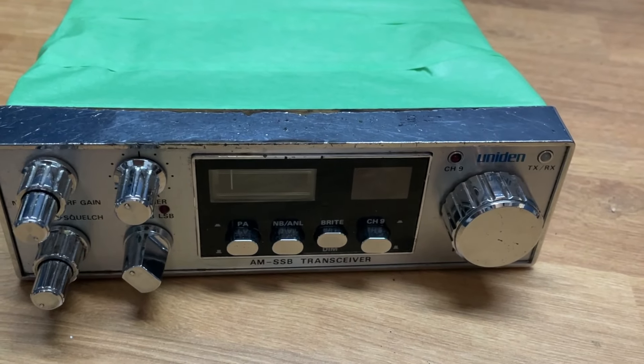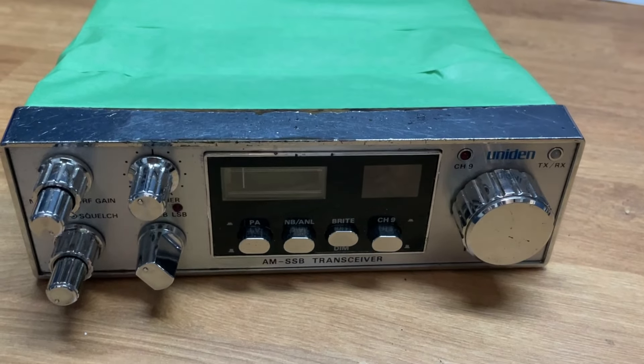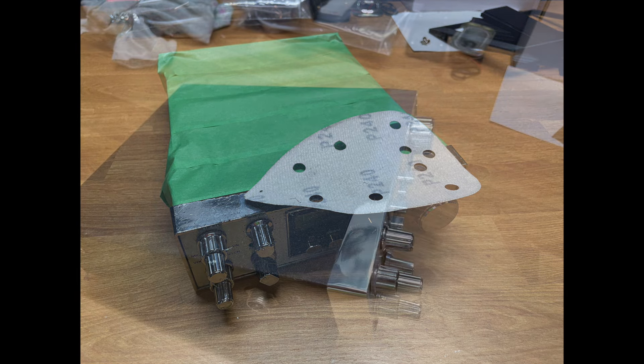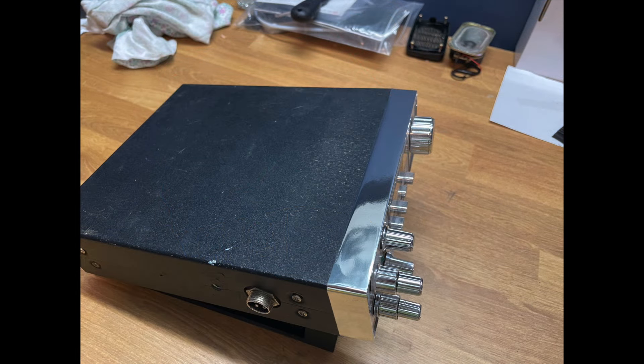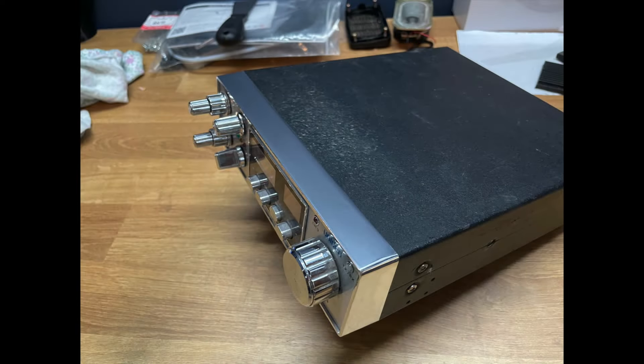And once you've done that, then you can start sanding. I started off with 240 grit, just got it a little bit flatter, and then I used the same sandpaper on a sanding block. You can see the result after the tape's been applied — it's not perfect but it looks a whole lot better.